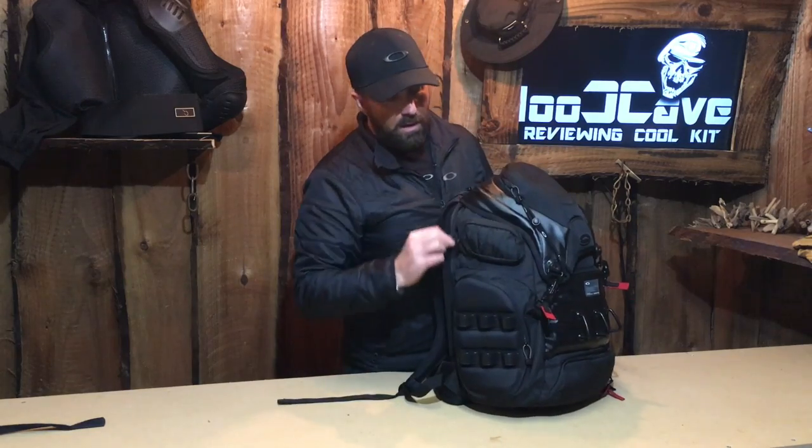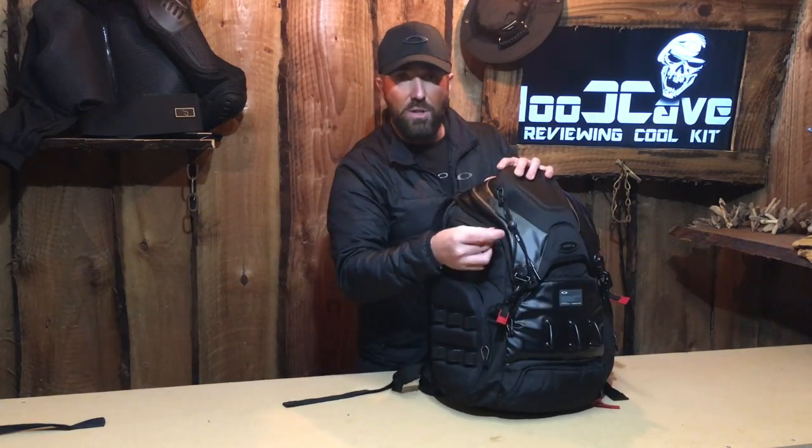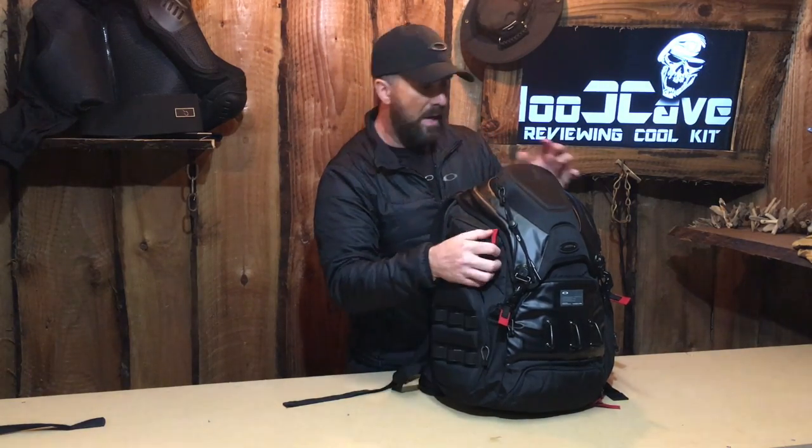To the top left and right we've got two little pockets, great for putting watches and that kind of thing. Another nice finish Oakley have done is they've put a red tag on the end of every zipper so you can see them late at night — that's a really good idea.